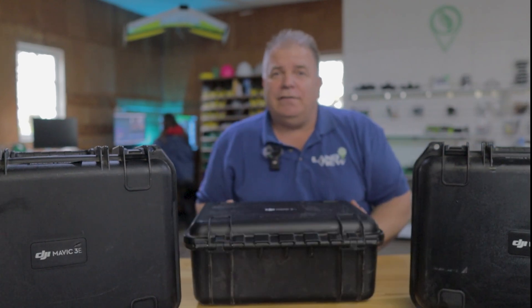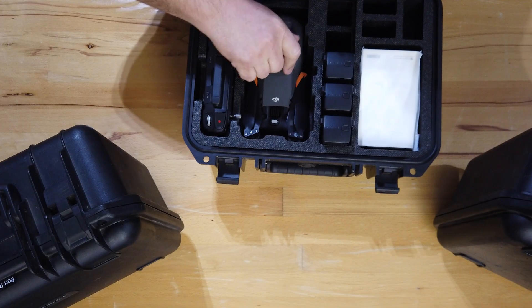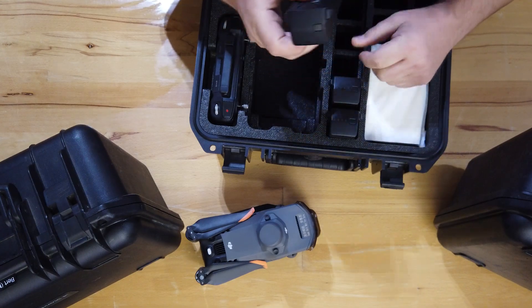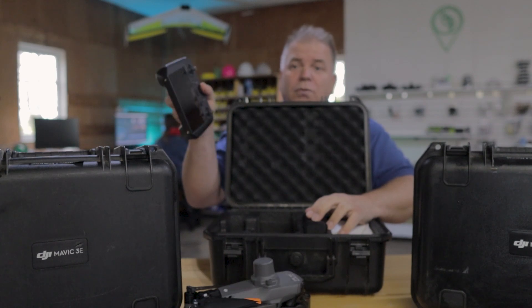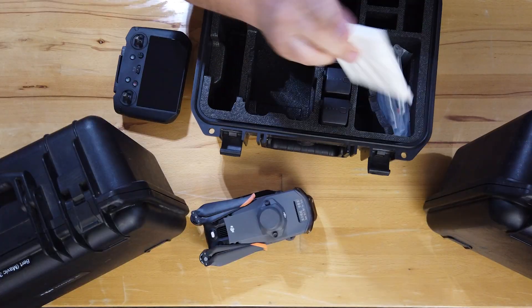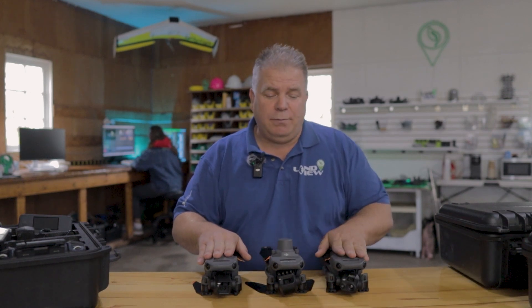What we're going to do is go through the cameras. Ultimately the drones are all the same physically. You get a case that comes standard with it. In the case you end up with a drone, at least three batteries — we sell these in packages with three to six — the RC Pro controller, and a whole bunch of charging accessories, manuals, and extra propellers. Let's go through all three: the Mavic 3 Enterprise, the Mavic 3 Multi-Spectral, and the Mavic 3 Thermal.